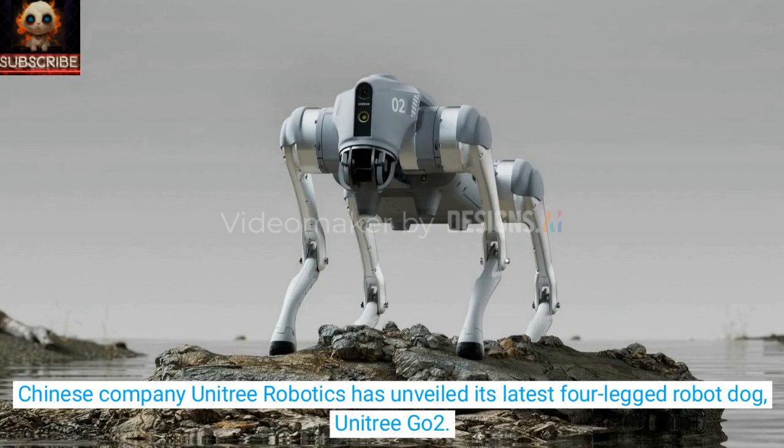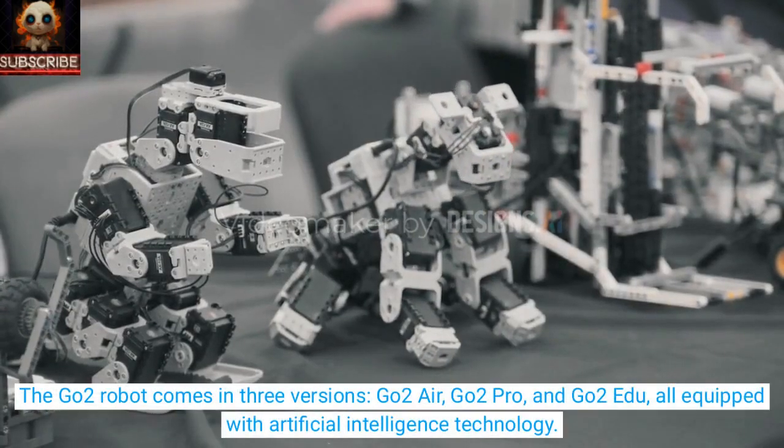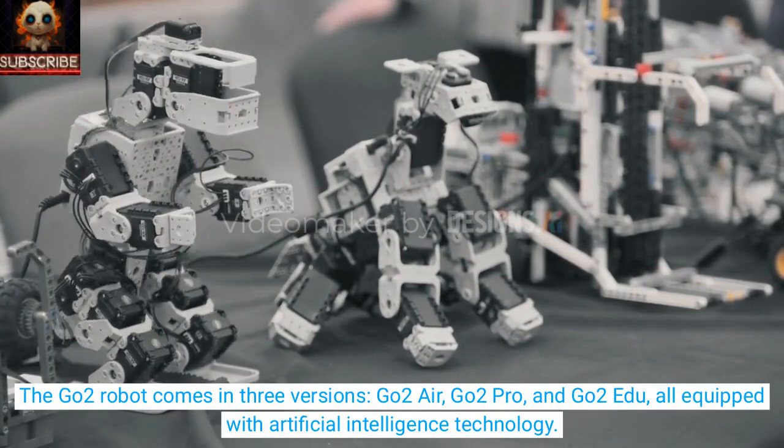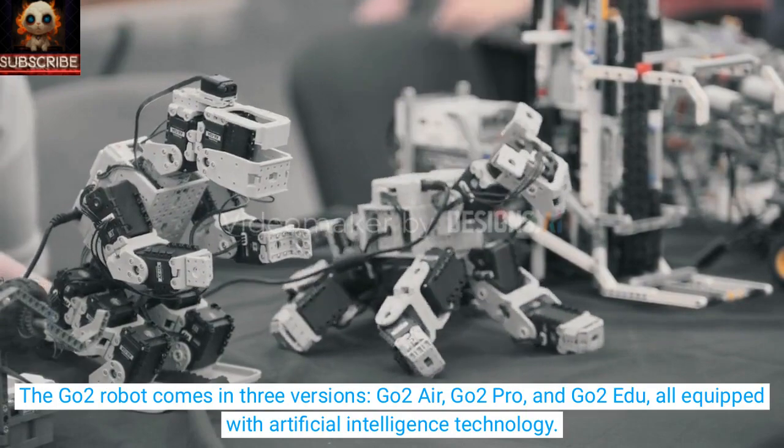Chinese company Unitree Robotics has unveiled its latest four-legged robot dog, Unitree Go-2. The Go-2 robot comes in three versions: Go-2 Air, Go-2 Pro, and Go-2 Edu, all equipped with artificial intelligence technology.